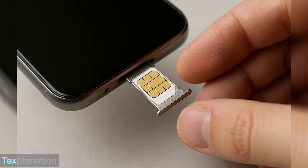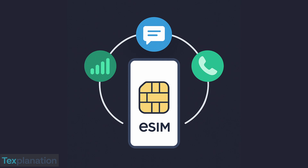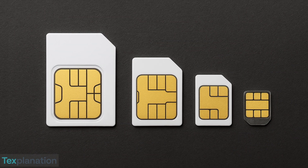A physical SIM is that tiny chip you insert into your phone. It connects your phone to your mobile network — calls, texts, internet, everything goes through it. You can remove it, switch it, and use it in different phones. Simple and familiar.